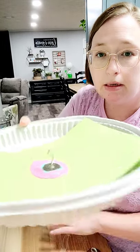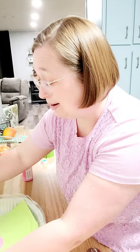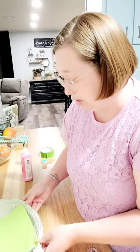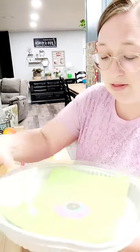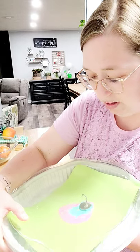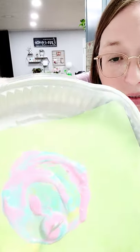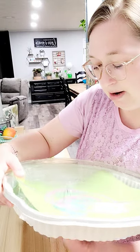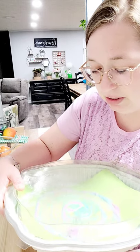The weaker magnet goes in your paint. Go ahead and put the lid on — these seal really nicely, so when your student is holding the other magnet you can lift it off the table without getting paint everywhere. Take the other magnet, put it underneath, and move it around. These are heavy magnets and your kiddo might need some help, but you can see it's making a really cool tie-dye kind of pattern.